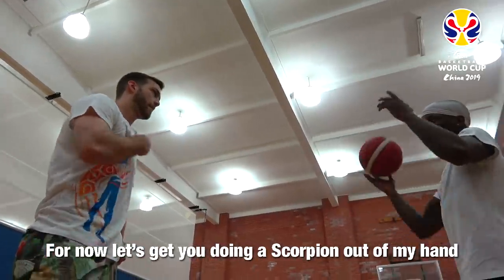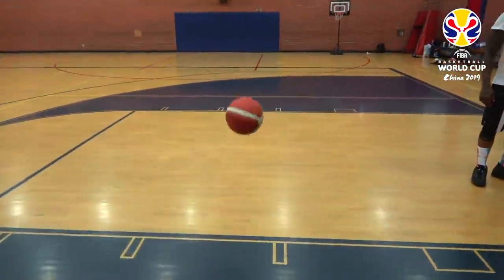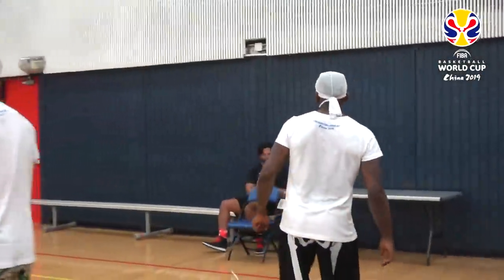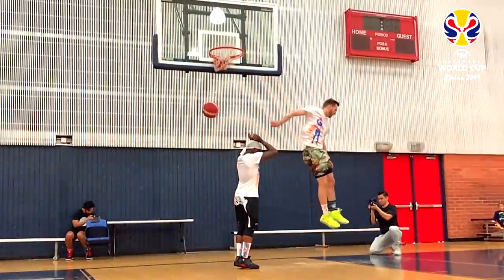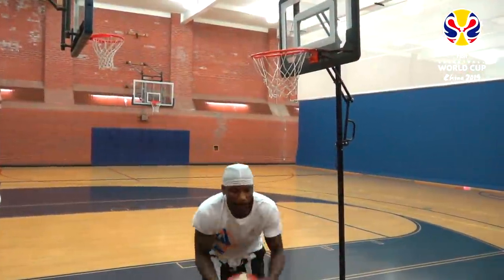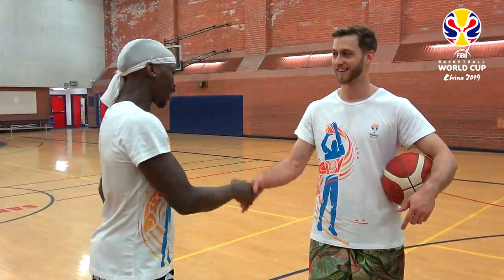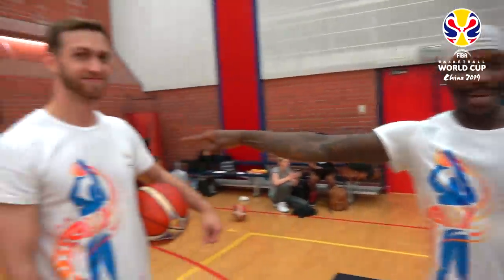For now, let's get used to doing the scorpion out of my hand. So we had you doing the FIBA Basketball World Cup hundred day challenge — the scorpion — and to be honest, I'm pretty impressed. The form looks really good; I haven't seen anybody else do it that well. You still have a lot of work to do, a lot of habits to break and build, and we also got to get you doing it on a higher rim — up to nine feet. Exactly. That's the challenge. FIBA Basketball World Cup, a hundred days — I am going to complete this challenge. Big shout out to my man for introducing me to this beautiful dunk. We're working on top secret things: I'm going to be dunking, he's going to be breaking ankles. Stay tuned.